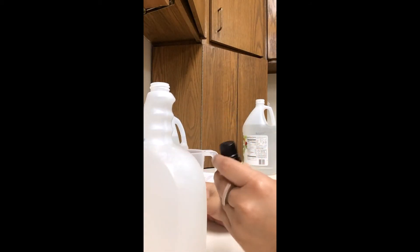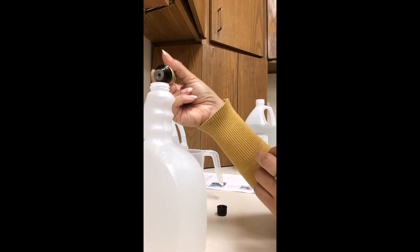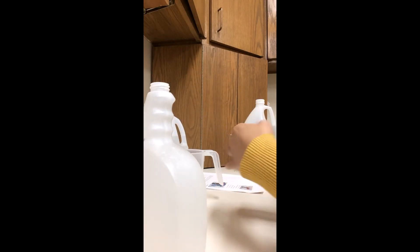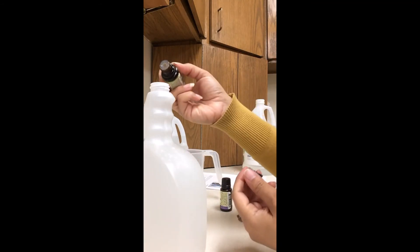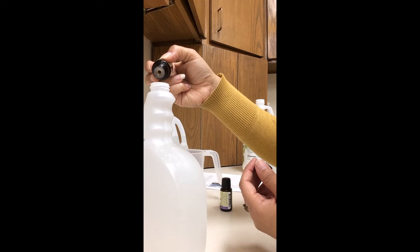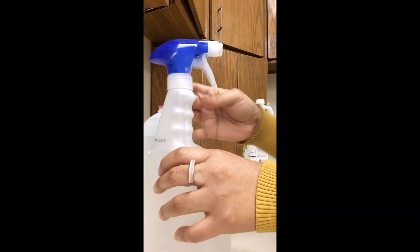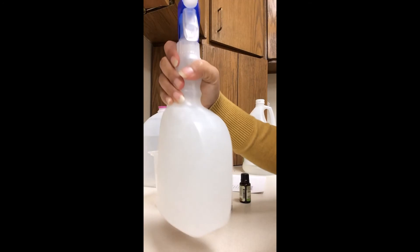Then get your essential oils. Remember, essential oils — a little bit goes a long way. I did 14 drops of the lavender and 14 drops of the tea tree oil. Put the lid on and give it a shake. Get that going.